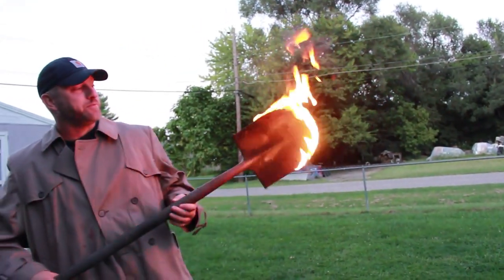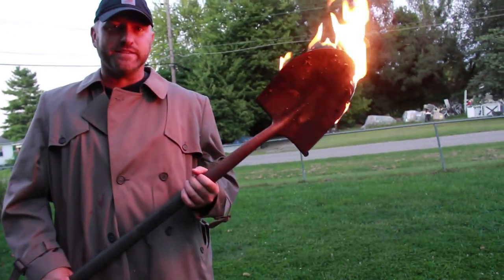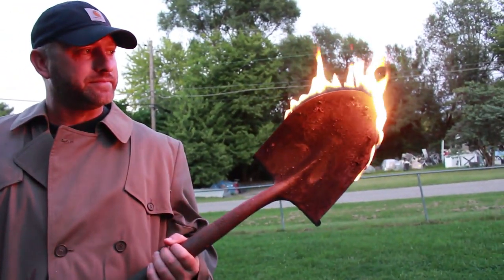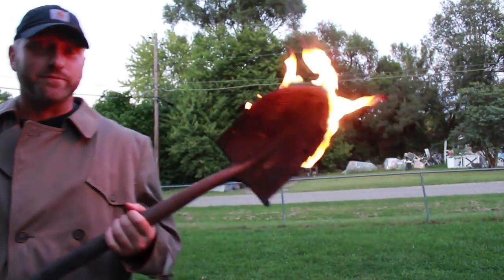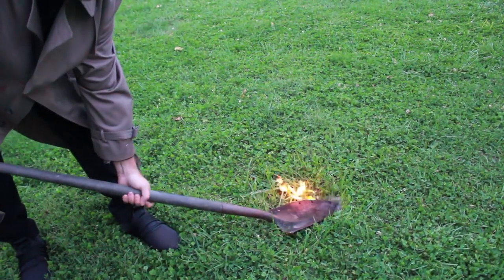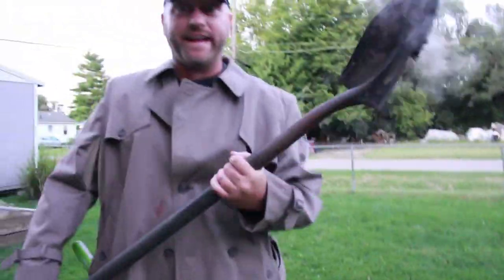I wouldn't suggest using this indoors. Here you go — something very easy to make with a spade shovel and some tiki torch wicks. Always make sure you're not around anything flammable — that's why we had the sand to put it out.